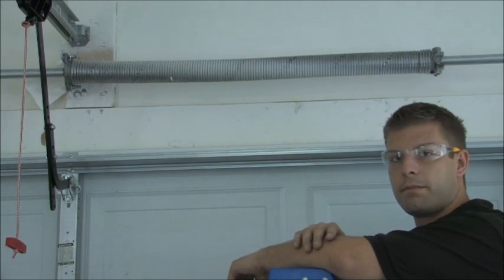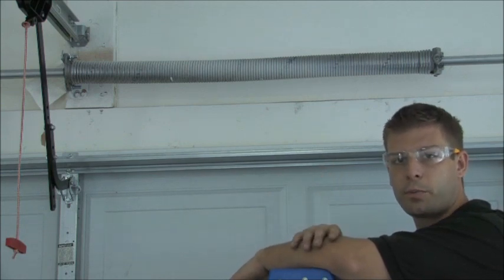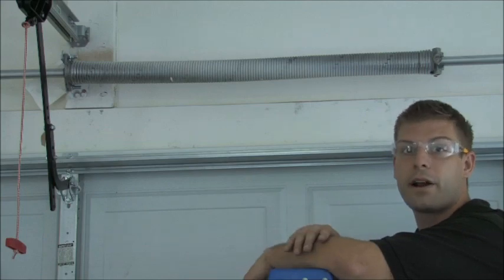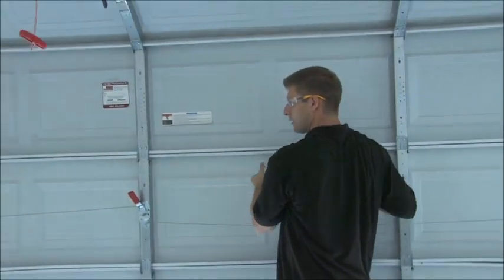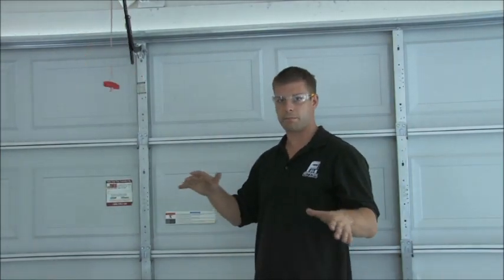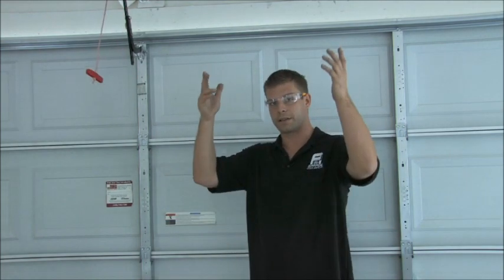Right here we have a single-spring system, and what we're going to do is change it out into a double-spring system. Anytime you have a 16x7 door, you should always have two springs. The manufacturer sometimes will send you one, but I highly recommend you switch to two springs — you're going to get more life out of it and you're not going to ever end up trapped in your garage. Now we're going to show you why the spring is not working correctly. What you always want to do is lift the door up about three feet. If it's heavy for you to pick up, it's heavy for the opener — if your door is heavy and not functioning properly, your springs are failing. I'm going to lift it up a few feet and if you watch, it's dropping by itself. When the spring is perfectly wound it's going to stay perfectly balanced, so no matter where you put it, it's going to be light and stay there — it's not going to shoot up and it's not going to fall down.